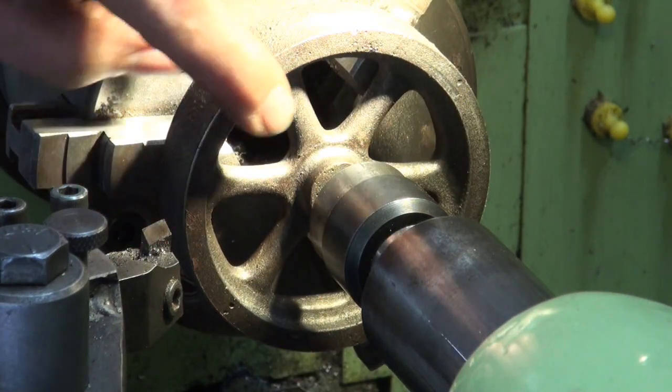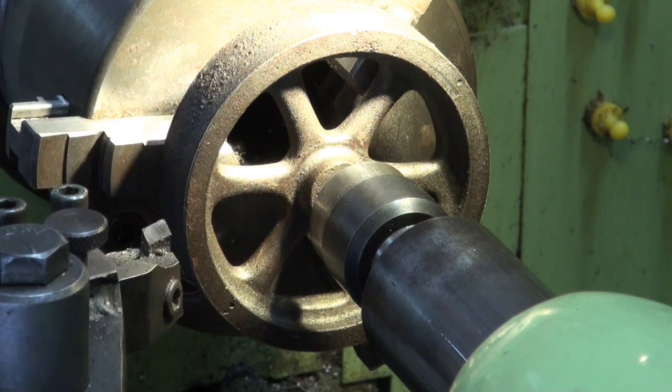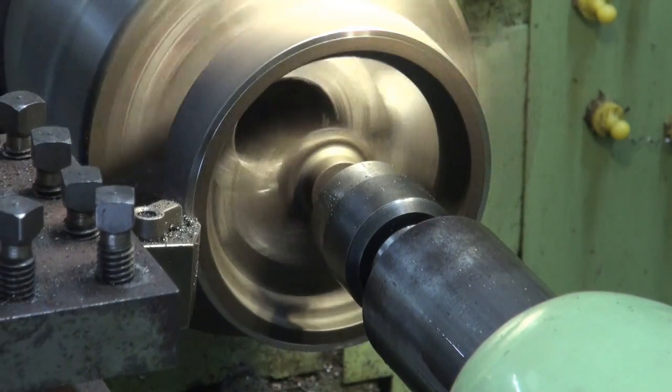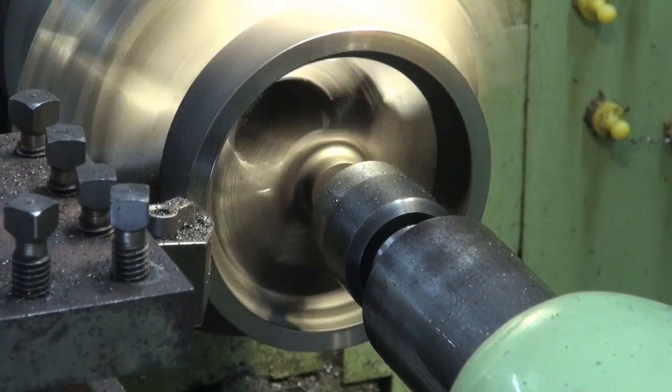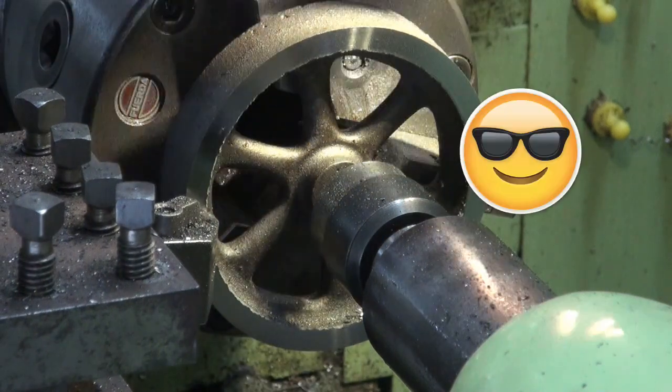That's what cast iron does to high-speed steel tooling — it's just worn the edge right off that. I might switch over to carbide. That's better.